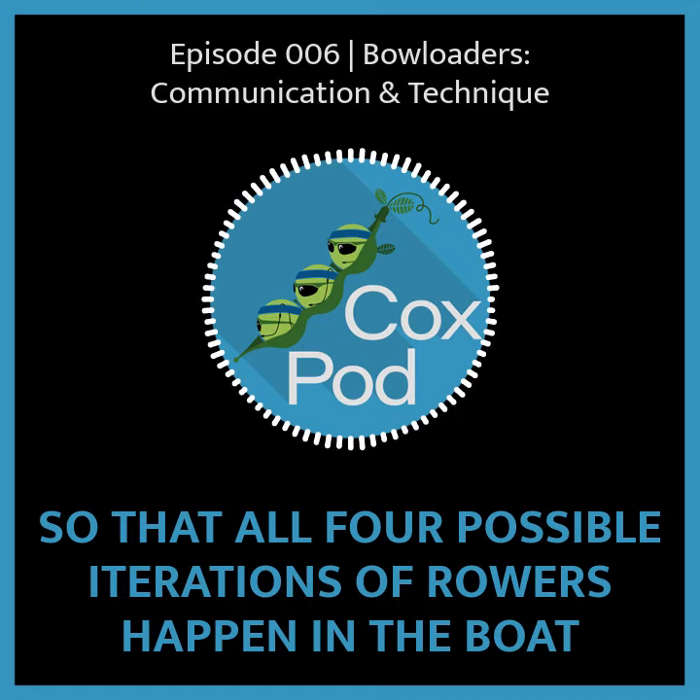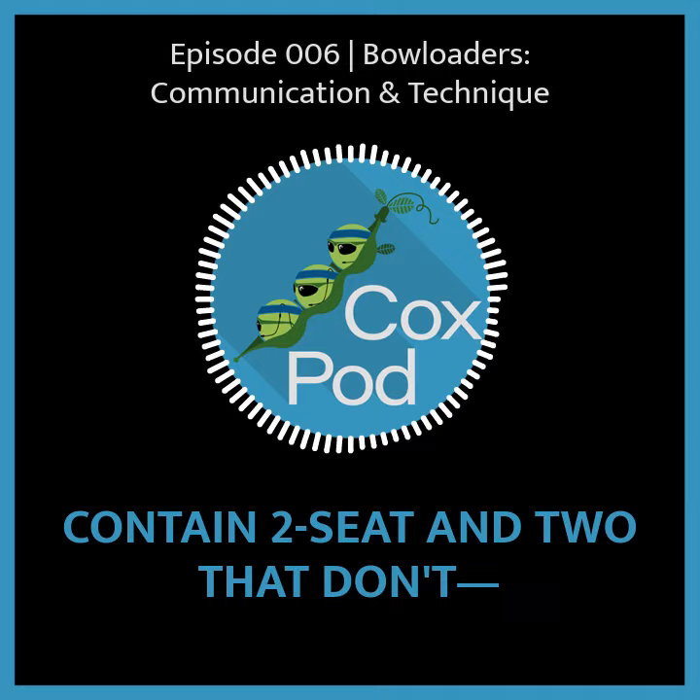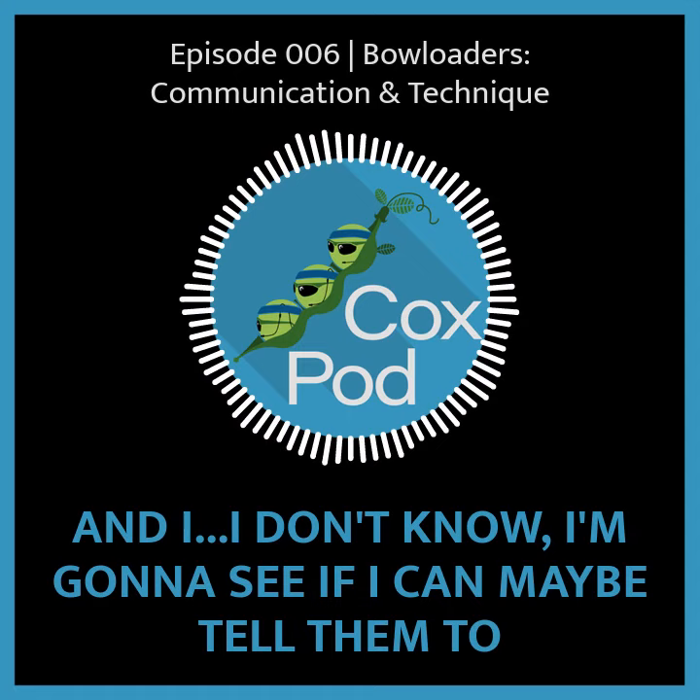That enables you to get a feeling of like, every time that two seat is in — there are two pairings when I'm switching that contain two seat and two that don't — and every time they're in, I just feel this weird hitch on the drive. So I'm going to see if I can maybe tell them to press the legs down more smoothly, and then you start to try things out.